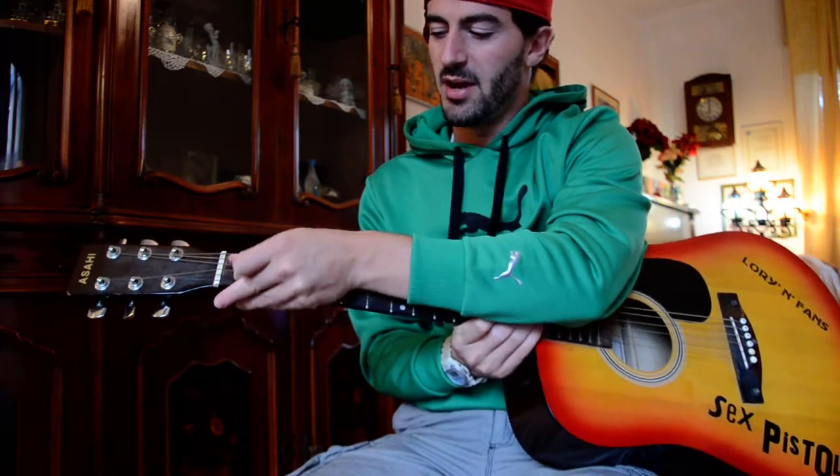Thank you so much, guys, here at School of Punk. You can check out the episodes to learn how to play punk music, and a bunch of courses I have — just leave comments, feedback, like or dislike, whatever. Thank you so much, guys, here at School of Punk — you guys always keep it real. Bye.